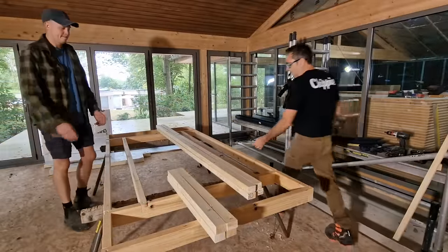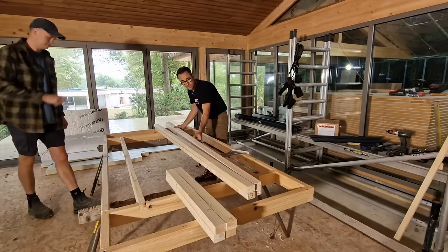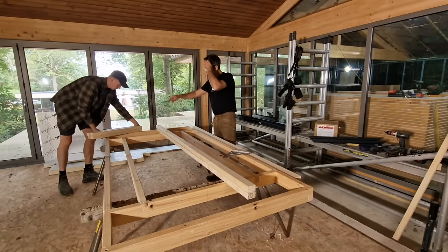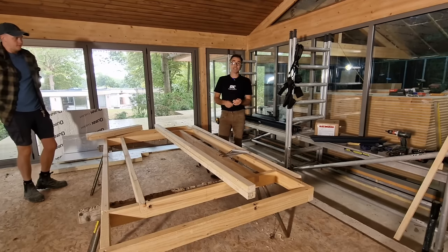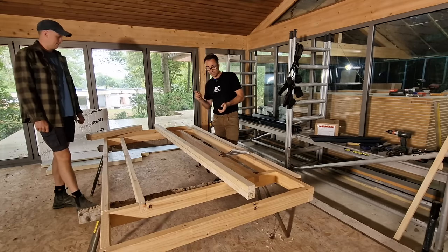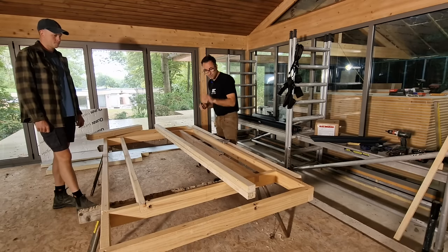So what we've done is created a frame. Ed's been busy making this up. What it consists of is a perimeter frame and then another frame on the inside. The frame on the inside represents the aperture — the finish aperture — the size that will be plasterboarded up to the lantern. So the next job is to produce the upstands.